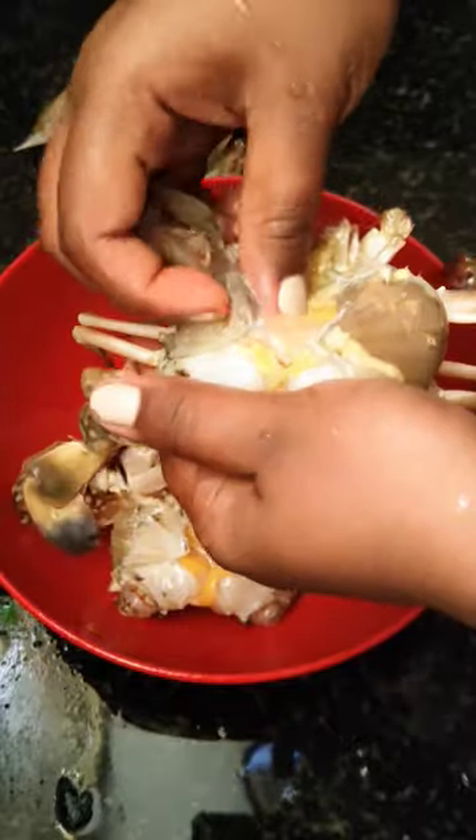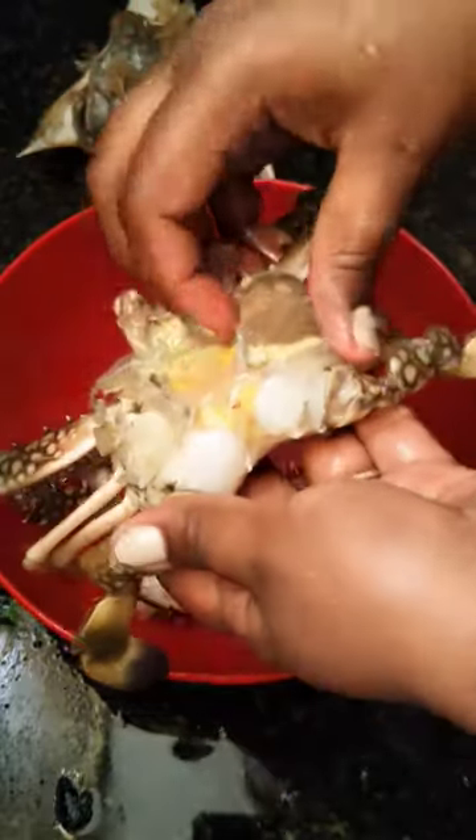Now remove the upper shell of the crab. When you're removing the shell, most of the dirt particles will come out.